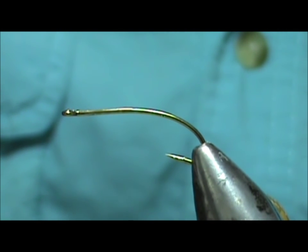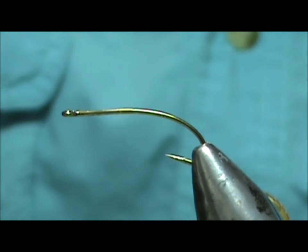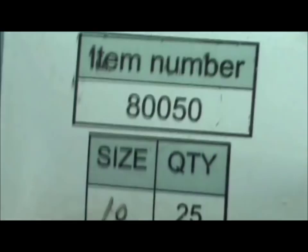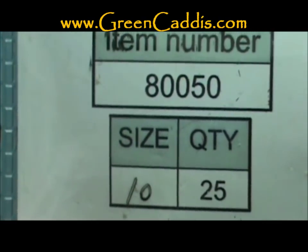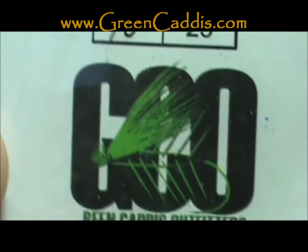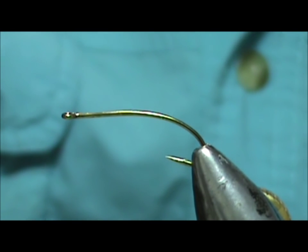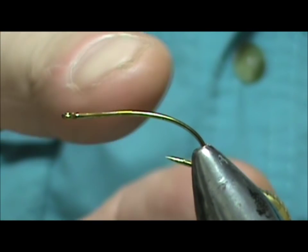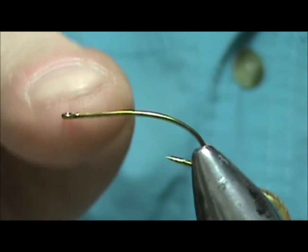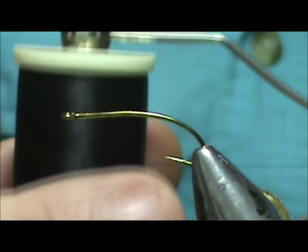Today I'd like to tie for you an Atlantic salmon fly, but I'm going to tie it for trout and put it on a trout hook. The hook I'm going to use is an 80050 size 10 from Green Caddis Outfitters, greencaddis.com. This is a curved shank hook with a straight eye — salmon fly hooks have an upturned eye.